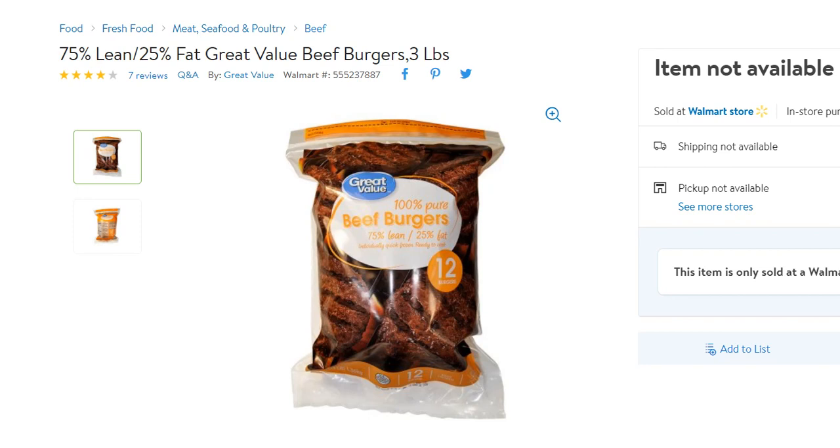Usually I buy ground beef and make my own hamburgers. I buy 96% lean beef, so not much fat, and that's very easy to cook on the grill because there's not a lot of fat dripping, no burning — it's super easy.